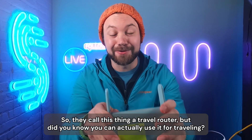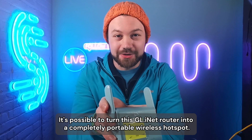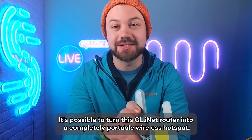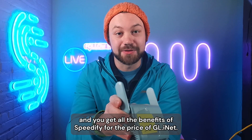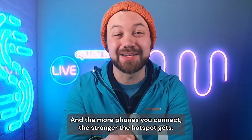They call this thing a travel router, but did you know you can actually use it for traveling? It's possible to turn this GL iNet router into a completely portable wireless hotspot. Put it in a backpack, connect some phones to it, do some pair and share, and you get all the benefits of Speedify. The more phones you connect, the stronger the hotspot gets.